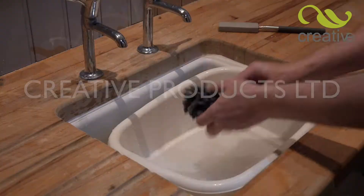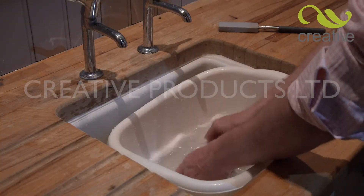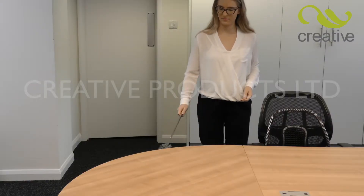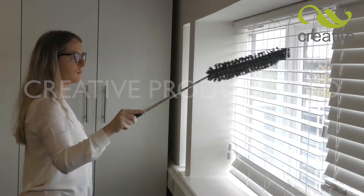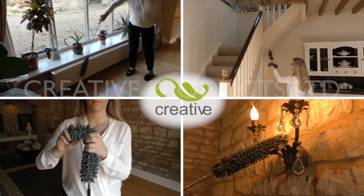When it gets dirty, simply hand wash the cloth head in warm, soapy water. Dry and refit. For cleaning tasks big and small, you need the Mighty Big Duster from Creative Products. Take one or more to the checkout now.